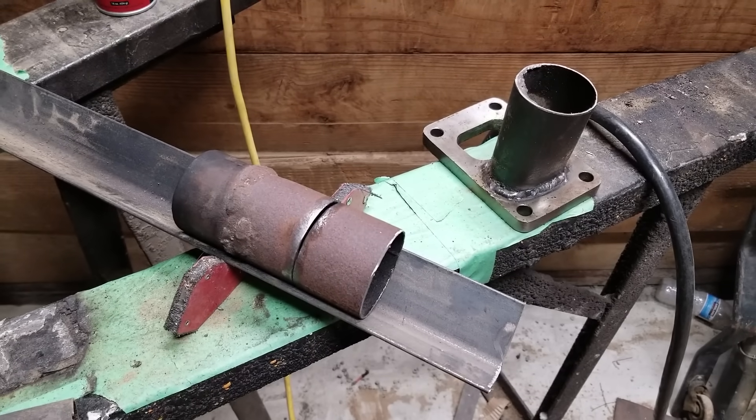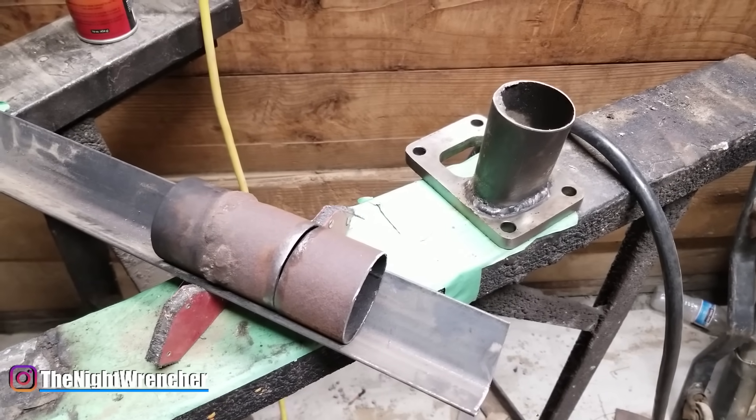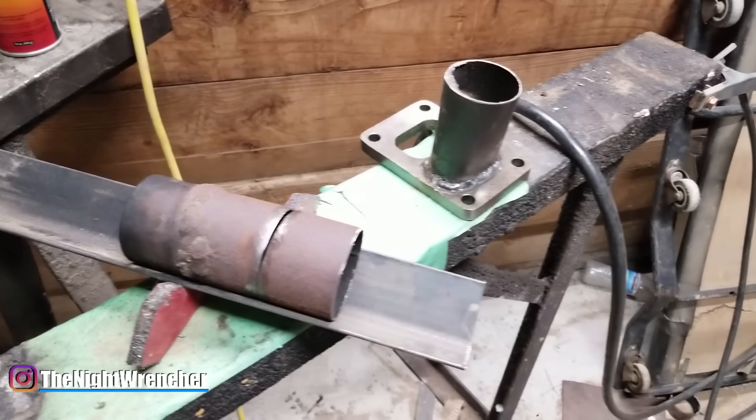Welcome to the Nightclub Guys, it's your host the Nightwrencher. Today we're going to be learning how to weld thin metal, specifically how to weld old exhaust.